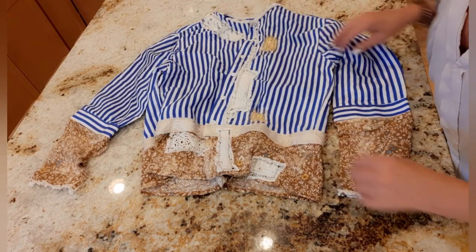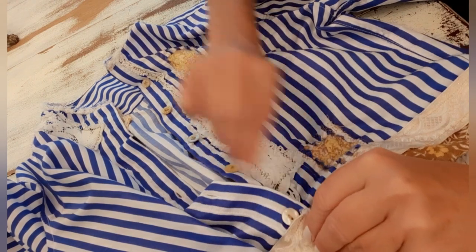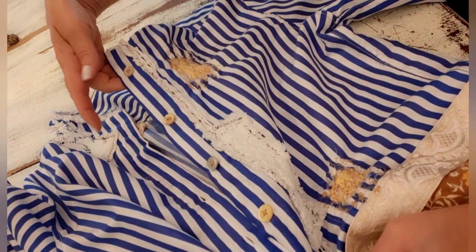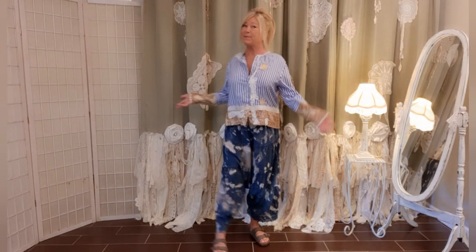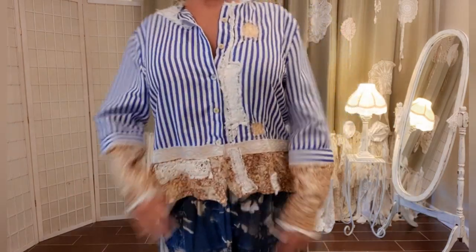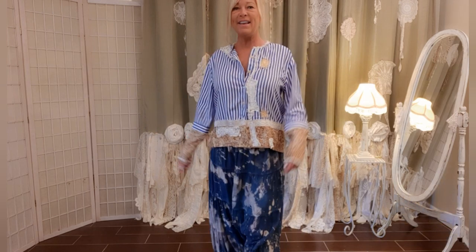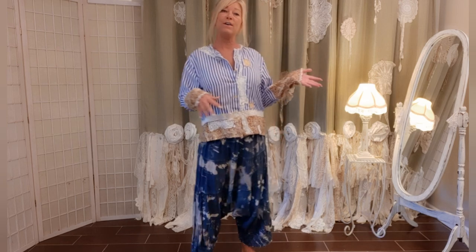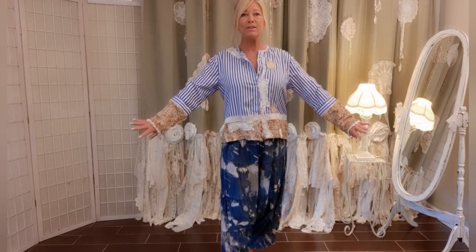Here are the buttons all finished and here it is, all done — I love it with the pants! So comfy, one of a kind. Stick around if you'd like to see more pictures of upcycled tops that I've made and sold, just for some inspiration.